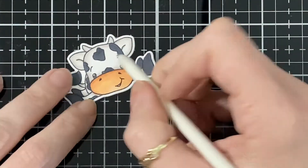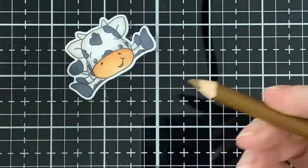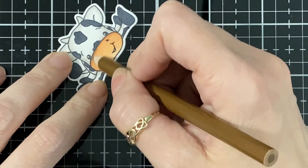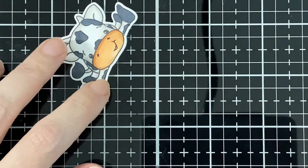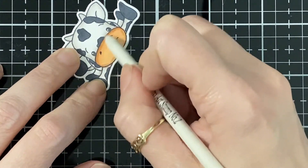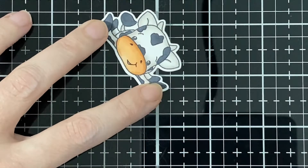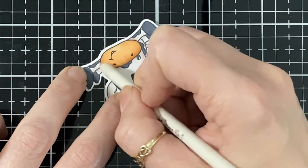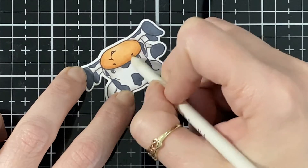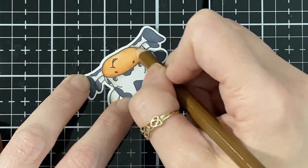I do have another video planned but just didn't get to it, so this was on the table. I was supposed to do the new girl stamp and I had this on the table, so instead of putting all the stuff away and then remembering what I used, I just decided to go with this one. Next time I will have the girl — she is so cute, can't wait to share!